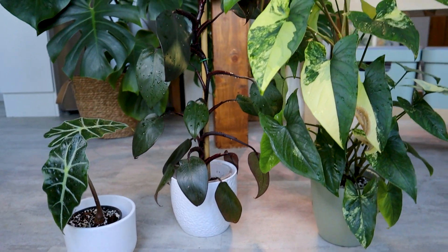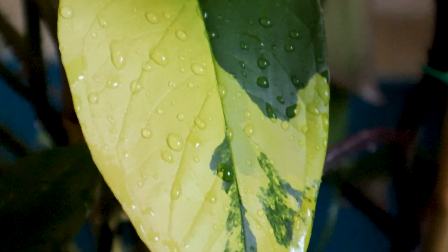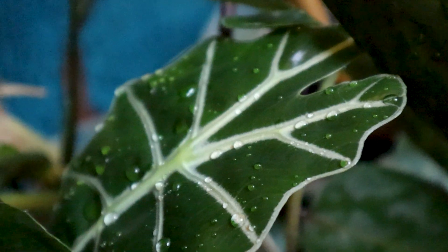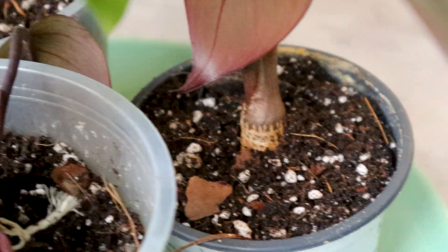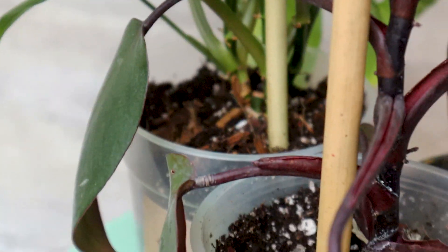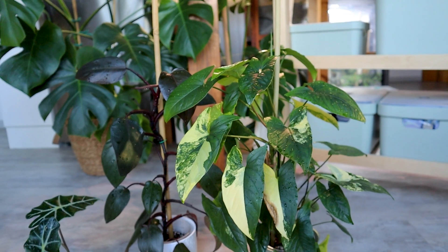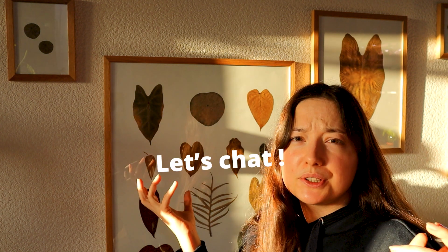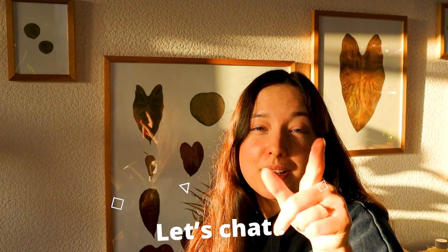Here are our three finished and potted-up plants. I will now monitor them closely to see how they react to the new soil. If I notice the water retention is too high, I might add a little bit more perlite or bark. If everything looks fine then I'll keep it as is. I had a lot of fun playing with soil today — I hope it was helpful to you as well. Let me know what you think of my soil mix. See you next time, enjoy your plants, goodbye!